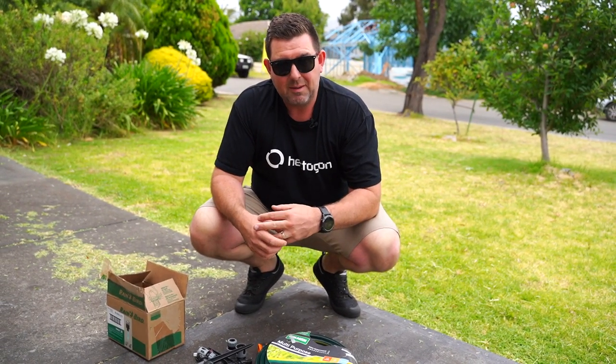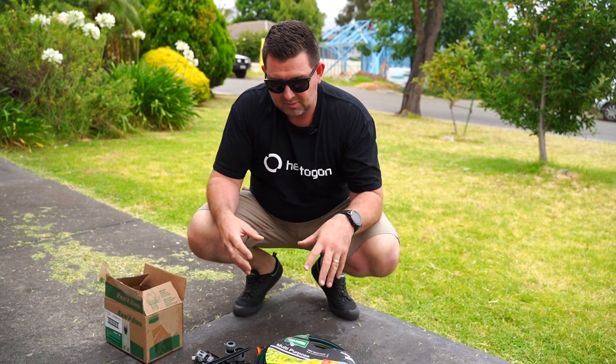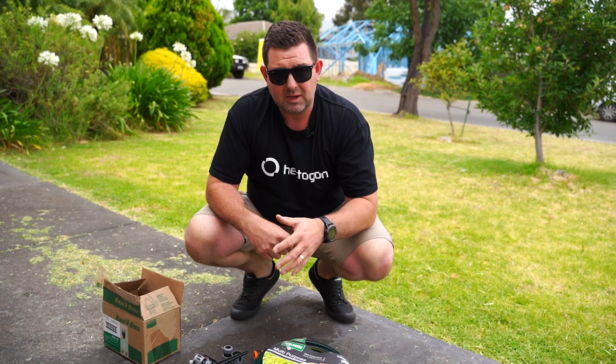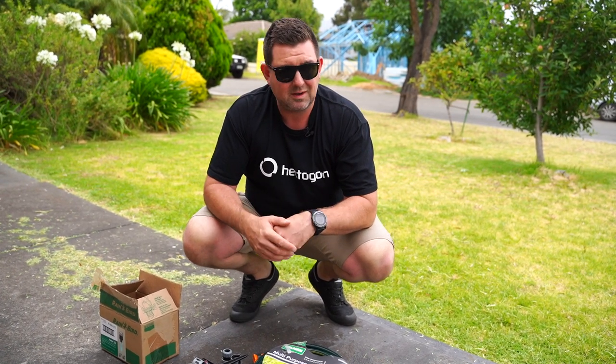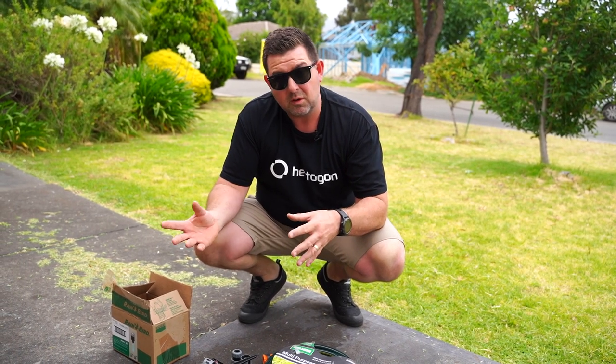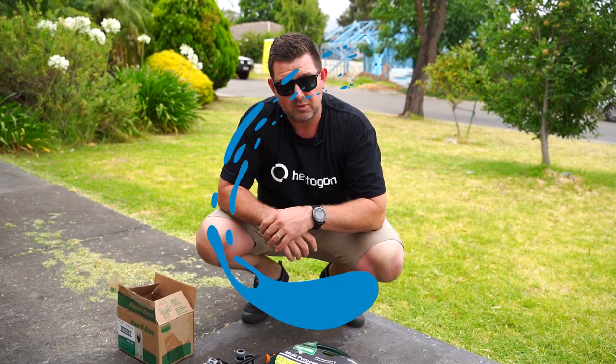Obviously, you don't want to have to go back to the landlord and ask for permission to do things. This is the kind of system that you can just grab out of the shed, put it on your lawn, irrigate your lawn, roll it back up, put it back in the shed. It hasn't impacted anything, you're not cutting paths, and the best part is when you move to the home you're going to own or to another rental, you can take it with you.